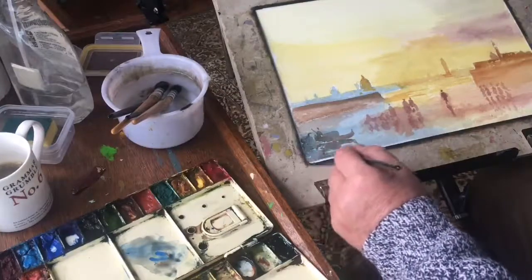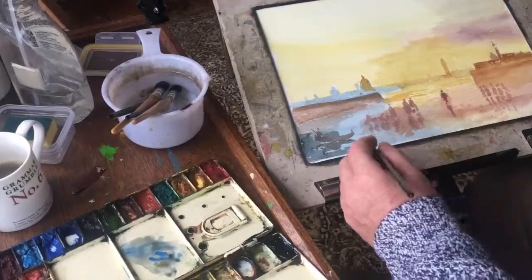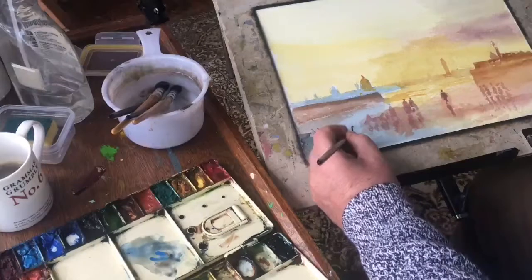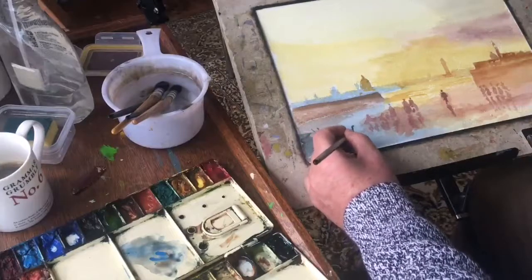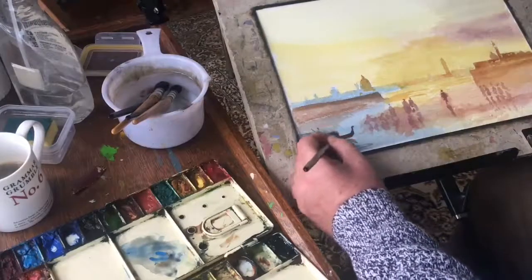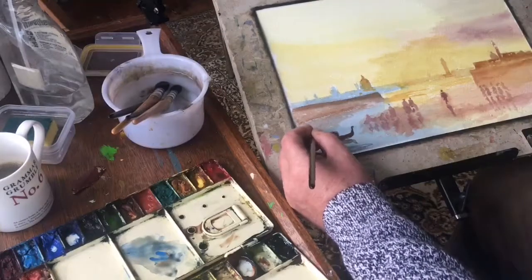I'll just darken that a little more, then go across to the other side and start putting some detail in the figures there. I never like too much detail, but you just need to resolve the questions — what are these people doing? Are they walking on water, or is there a mud bank? It's not terribly clear in Turner's painting, but it's so nice to paint loosely. He obviously knew what was in front of him but made it his own, and I've done the same here. I'm just darkening that boat a little, because I know it'll still lighten as it dries.